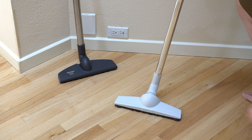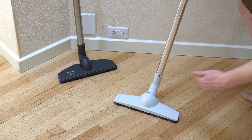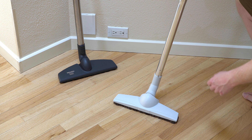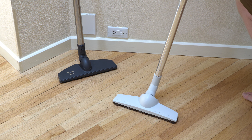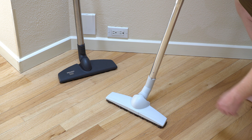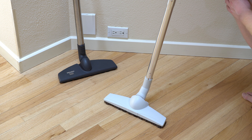My final thoughts are that if you have a large area with a lot of fine dust and delicate wood floors, this is a great attachment for you. It does work well on other types of floors as well, but one of the primary reasons for the soft bristle is not to scratch the floor — so any floors that scratch easily.